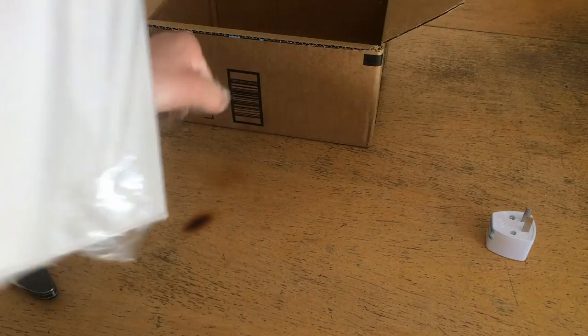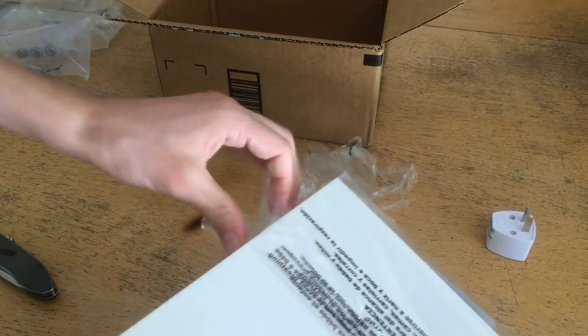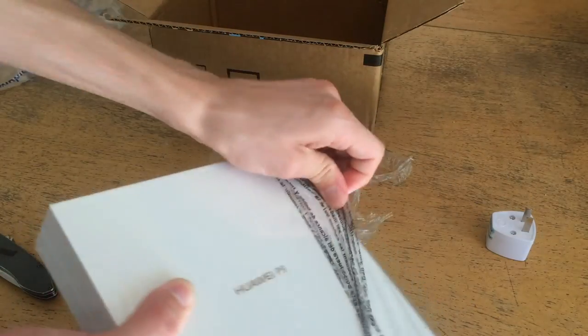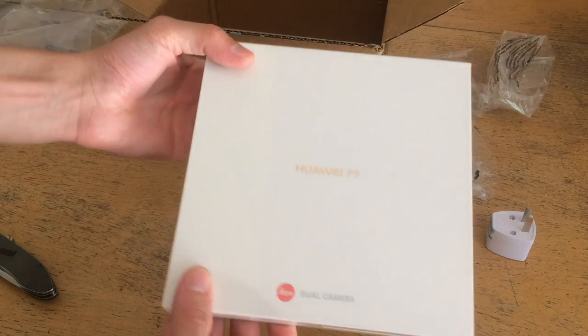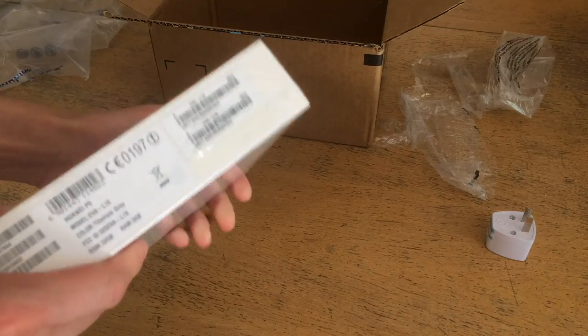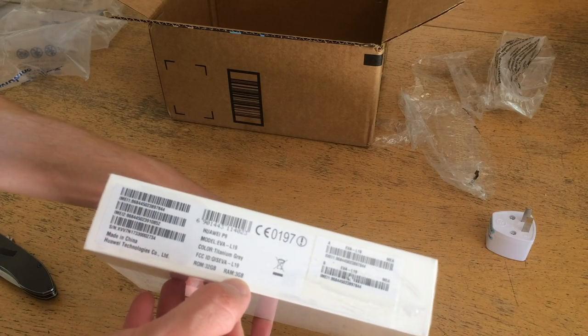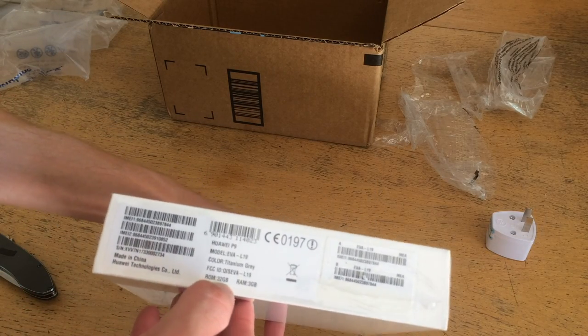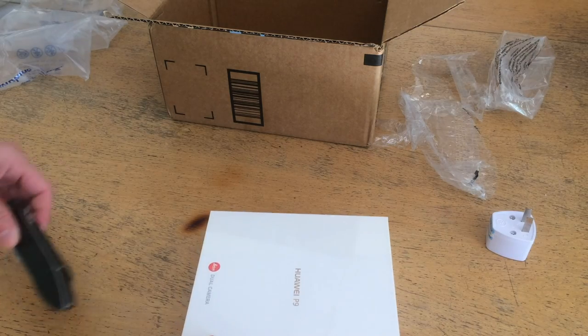I'll peel this bag off. And there it is — Huawei P9, and it's got the Leica dual camera symbol as well. It looks like 32GB of ROM with 3GB of RAM. That's what I expected.